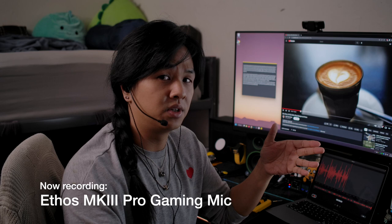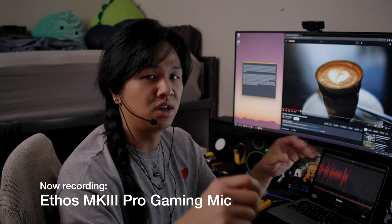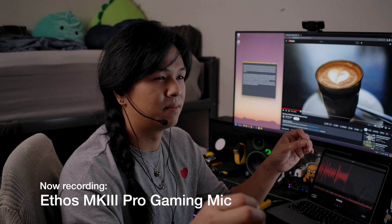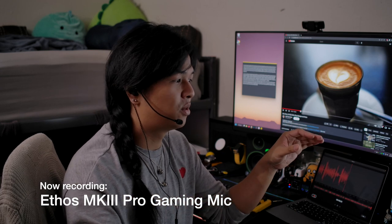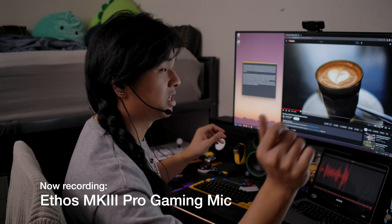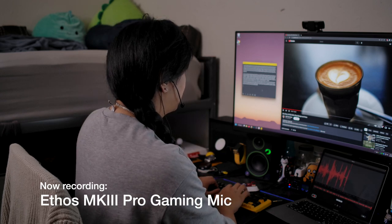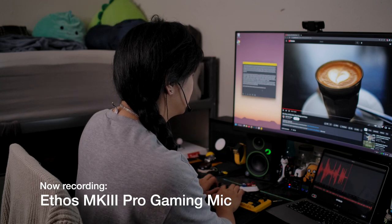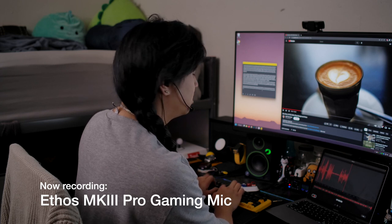This one is different from the last two — this is a cardioid microphone, so my voice is definitely not going to be nearly as clear. It's going to sound a little more robotic, as work is being done to try to cancel background noise. Being a cardioid microphone helps with background noise cancellation. Let's put that to the test by seeing how it compares when I type and how it picks up the background noise in comparison to my voice.